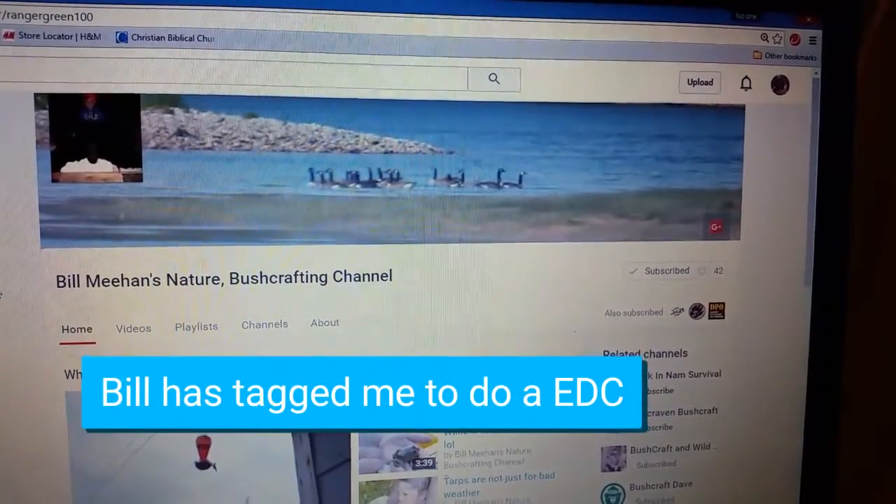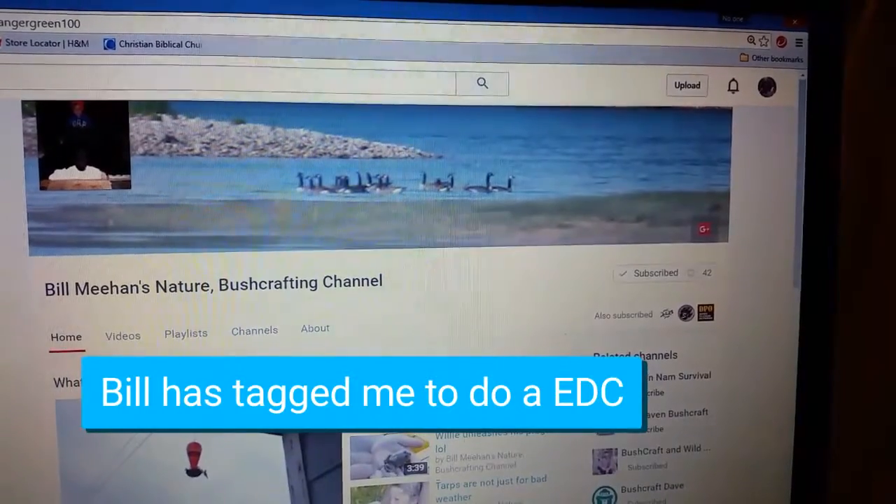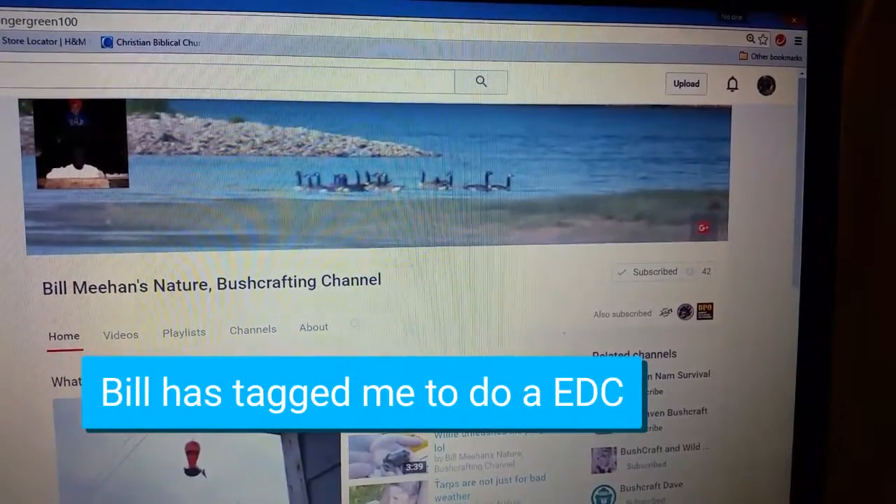Hi, this is Sharon with Snooze Backyard Bushcraft. I was tagged by Bill for an EDC.